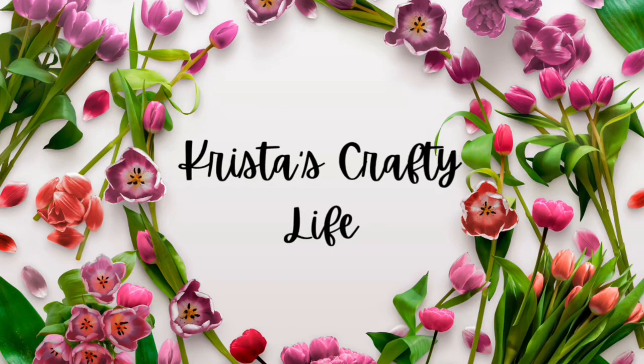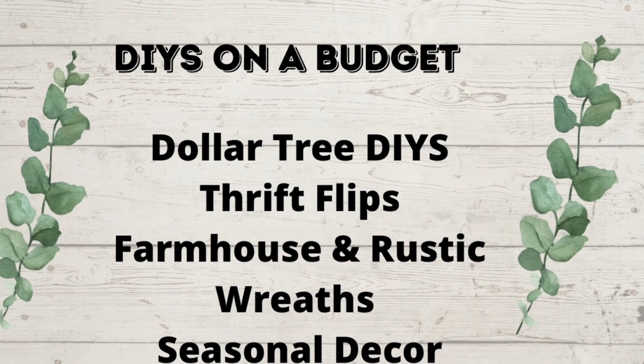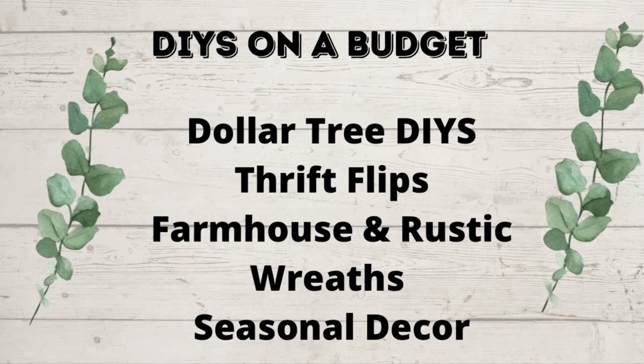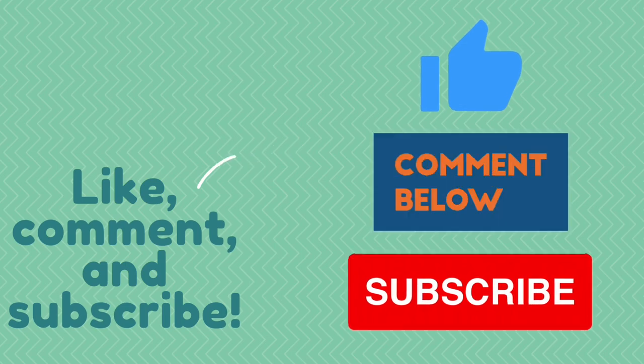Hi everyone, it's Krista and welcome to my channel. If you're new here, welcome. And if you're not new, hello again. This is my channel. I love to do DIYs on a budget, Dollar Tree DIYs, Thrift Flips, Farmhouse and Rustic Decor, and Seasonal Decor. So if you like what you see here, you know what to do — hit that red subscribe button. I would love to have you join our little family here.